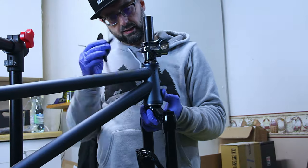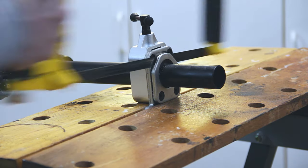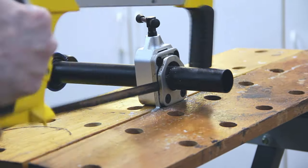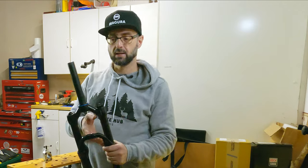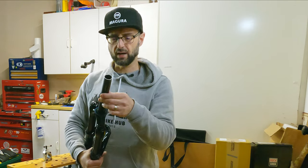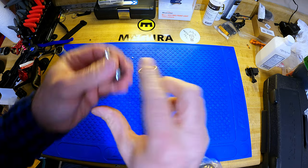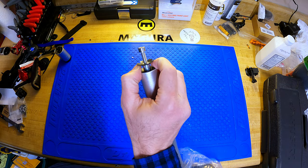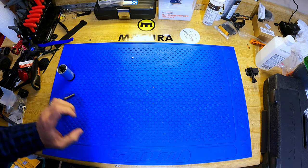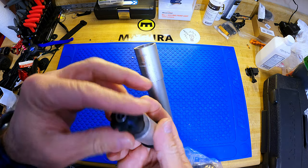Next we size up the steerer tube using a dedicated cutting guide — you could use an old stem, but I wouldn't leave this to chance. I cut it down off-camera and sanded it down. Now we're going to install the star nut. There are a couple of ways: the first is to thread in the screw and tap it in with a hammer — not my preferred approach. The second is to use a dedicated tool, which runs $20 to $40. The star nut basically helps snug up the fork to the frame.